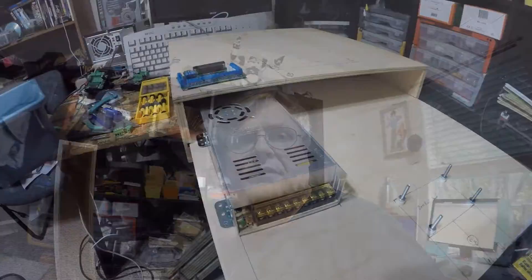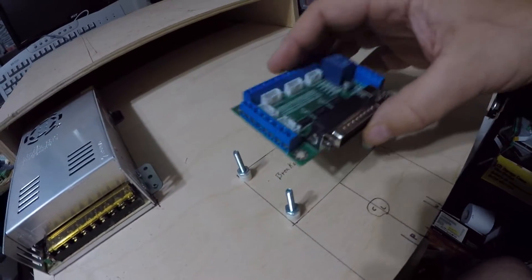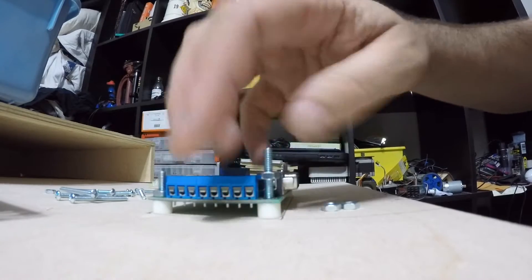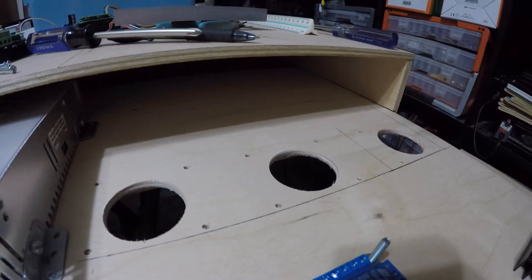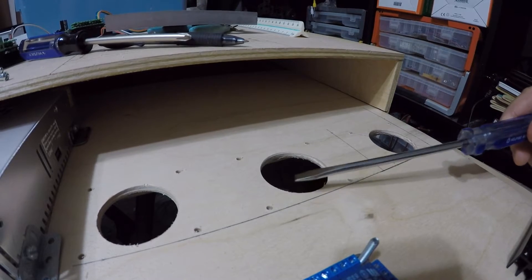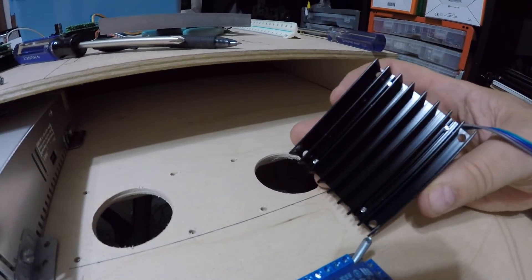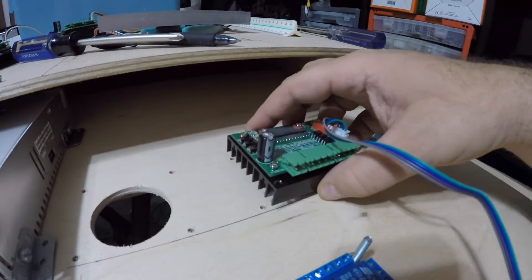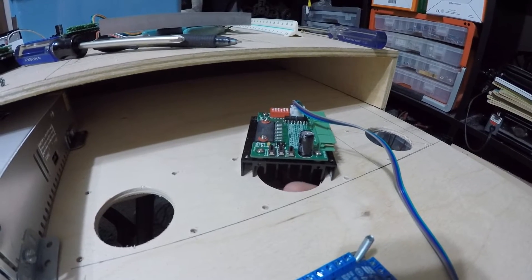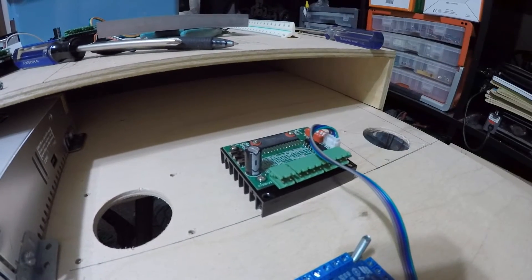I'm starting the assembly and getting all my mounting in place. I want to show you one of the things I'm designing into this — you see there's some holes here, those are the mounting holes for the driver. I've got a hole in the center because there's a heat sink on the bottom of each one of these drivers. By placing this over the hole, the air will come up here and come out the sides, so cool air will be sucked in the bottom and hot air will come out the top, keeping these things cool.